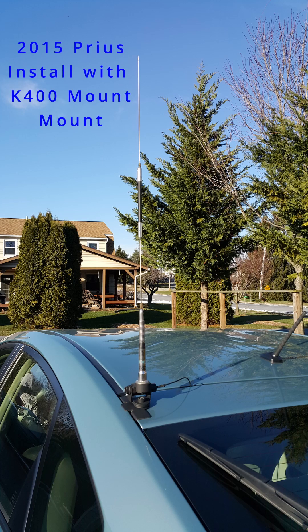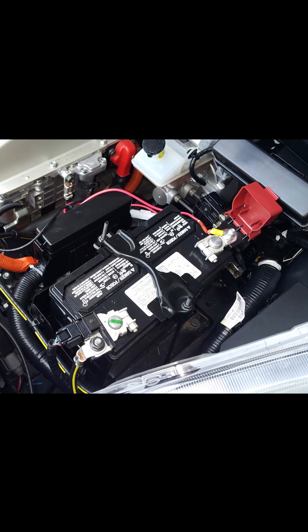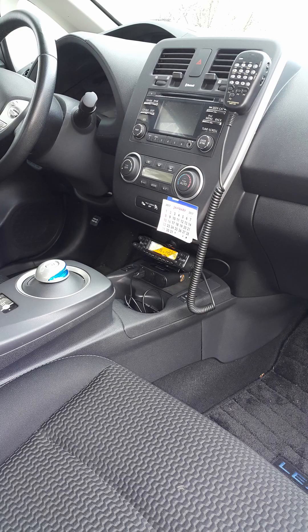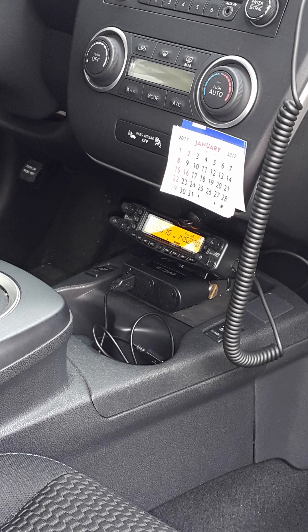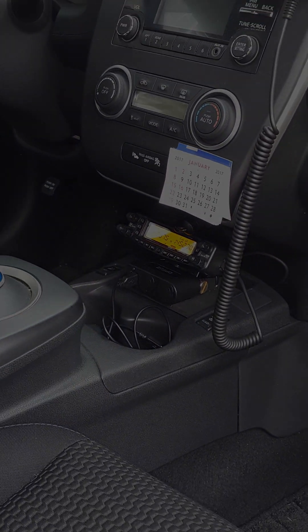In 2015 I bought a Toyota Prius and noticed that the install there took special care — I was no longer able to drill holes in the firewall for power or for antennas. After that I bought a Nissan LEAF, which is a pure electric vehicle, and installed a radio in that. Now with my Tesla Model Y, there are some very careful considerations that need to be taken into account.